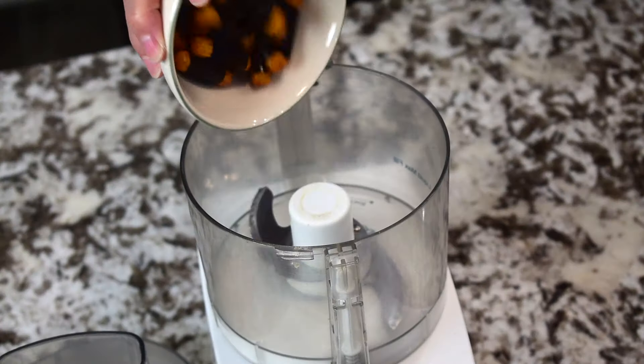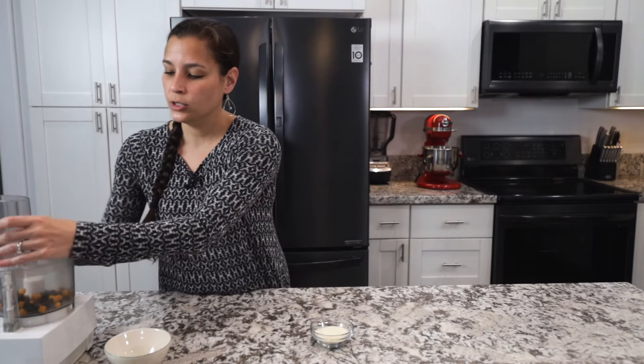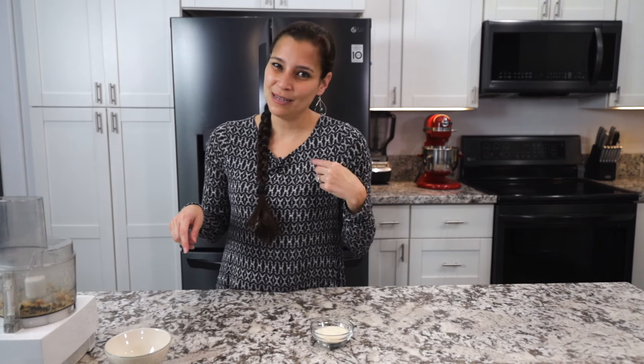First we'll go ahead and make the breading. We'll take some Maikai kaki mochi norimaki original flavor and get that into the food processor. We're going to put the cover on and just blitz it up. By the way, what do you call this? Growing up, I called it mochi crunch, but I know people also call it kaki mochi or arare. Let me know in the comment box below what team you are — I'm team mochi crunch.